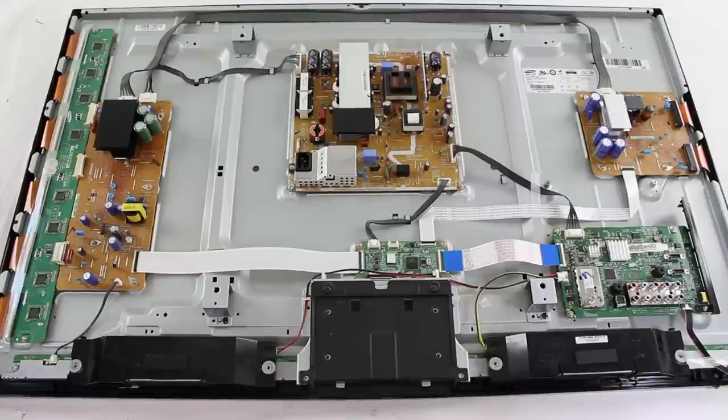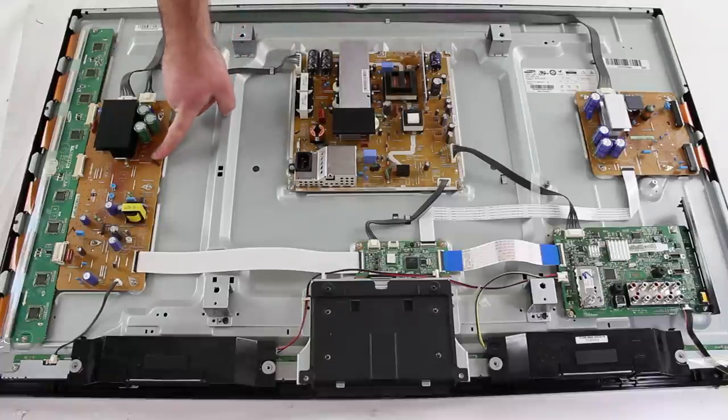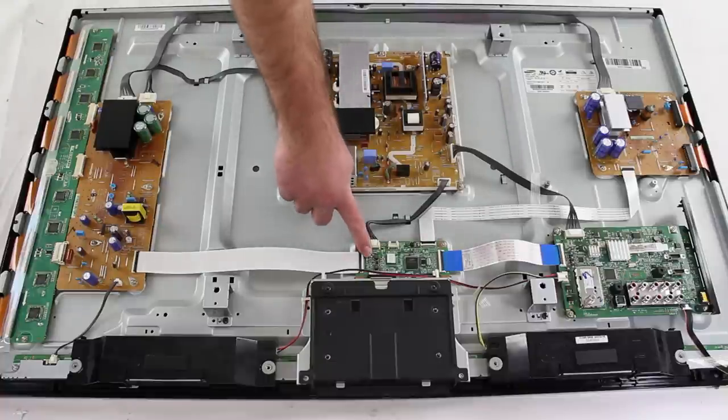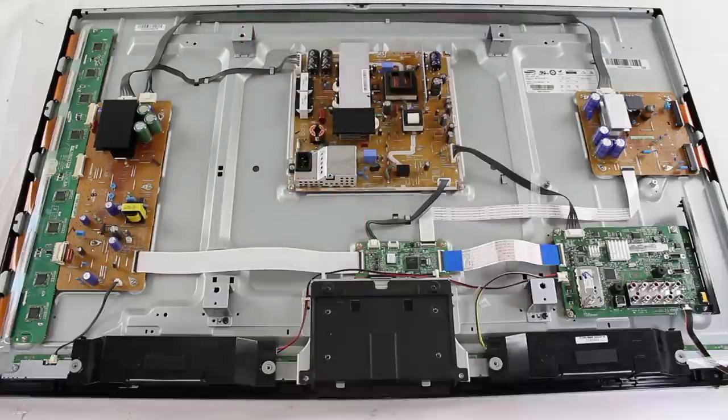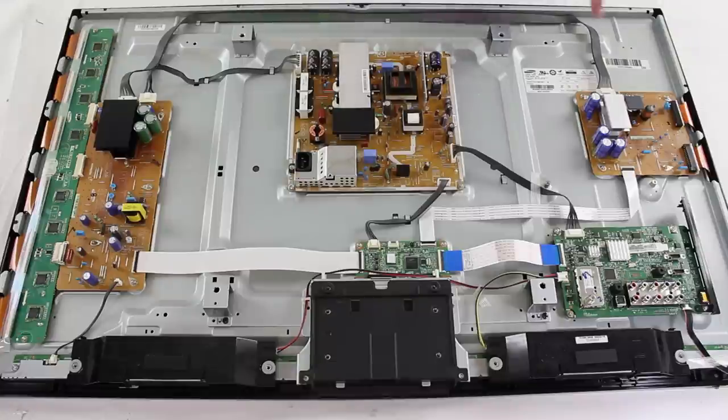In this video we will show how to replace the X-Main Board in a Samsung Plasma TV. I have removed the screws and the back cover of the TV. This is what the TV looks like with the back cover removed and all of the boards on the panel. Here is the power supply board, the Y-Main Board, the bottom Y-scan drive board, the main logic control board, the main board, and the X-Main Board.